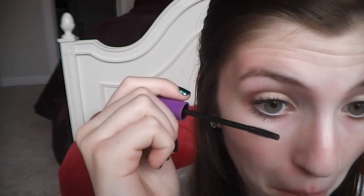I'm going to take Wet n Wild's Mega Link mascara and go over my bottom eyelashes. I find this mascara works best for my bottom eyelashes so I go over and under them to make sure they're all coated.